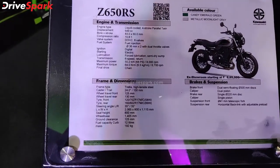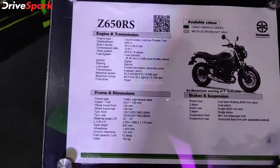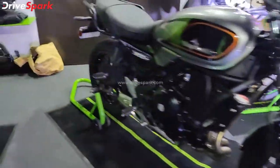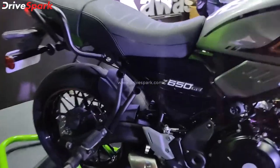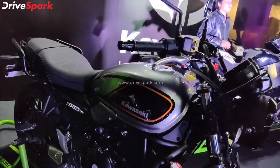The motorcycle weighs 192 kg. It features a telescopic fork front suspension and a rear mono-shock system with multi-step adjustment. The ABS system is also included.